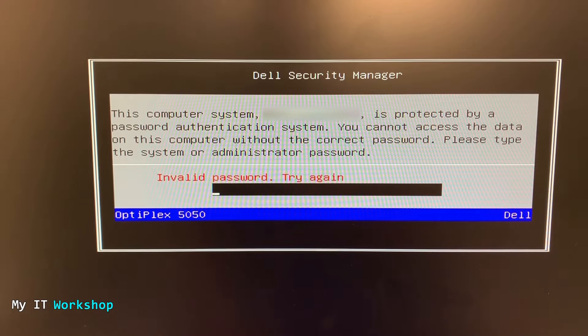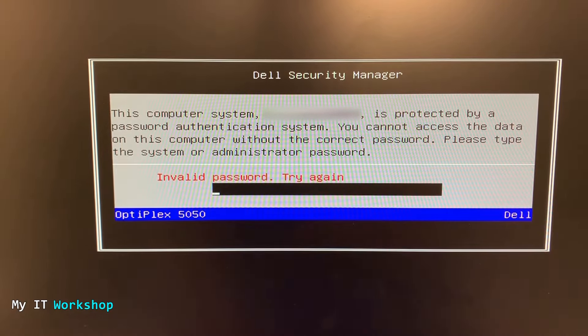I have done videos in the past for other Dell models — if you're interested, click in the top right of this screen. As you can see, we cannot do anything here. I cannot boot anything, I cannot boot a USB or another Windows version. So we cannot reset this with software — we have to do it with hardware.